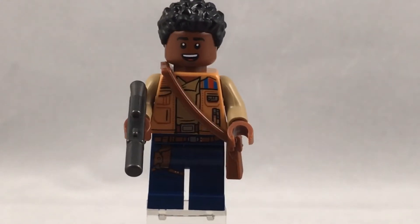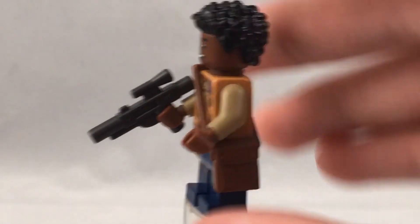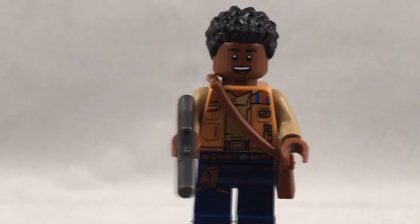He also comes with this very nice satchel piece which I believe was first introduced in Indiana Jones, but this is my first one that I have, so that's pretty cool. I didn't know how to put it on at first but I figured it out.